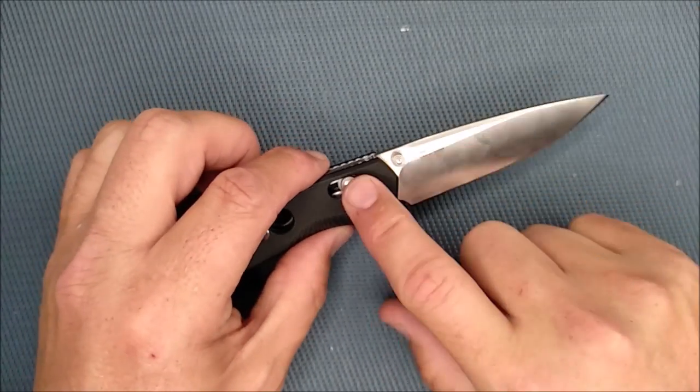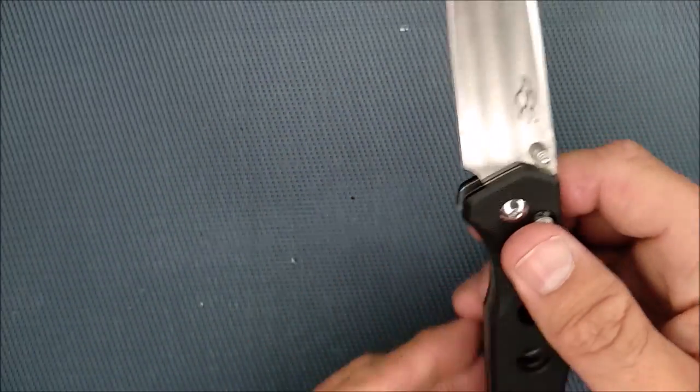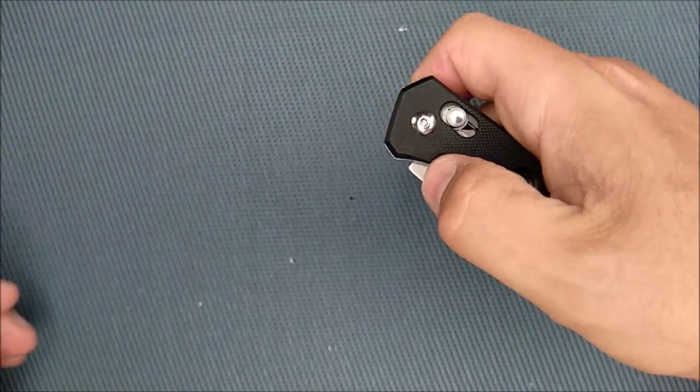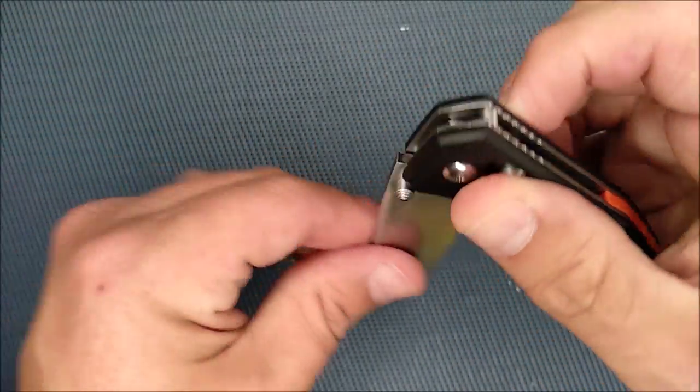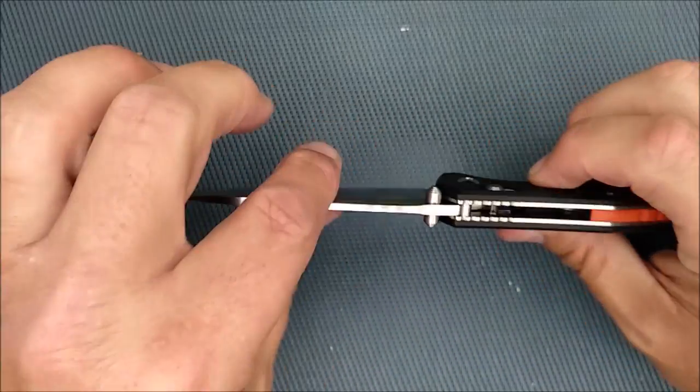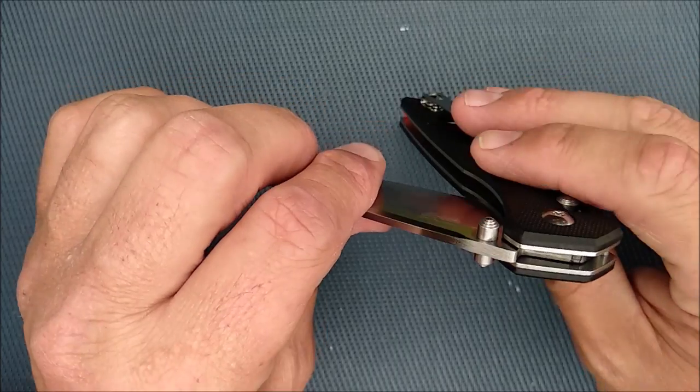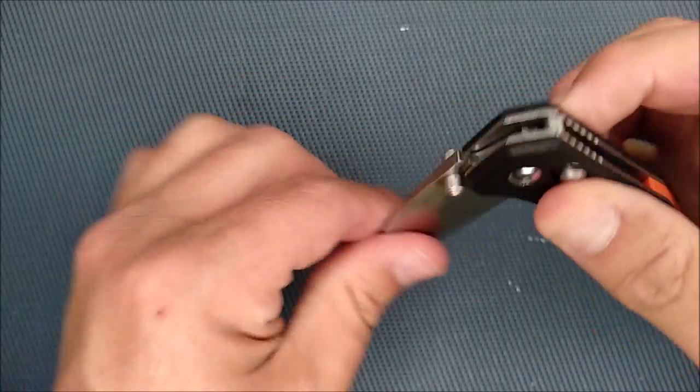Because if you take apart an Axis Lock and you're a novice, you're going to have a fun half hour to a couple of hours putting it back together. The very first time I took apart an Axis Lock, it took a long time. The second time, it took quite a while, but not quite as much. Over time I slowly got better. They're not rocket science to put together, but they're not always the easiest either.